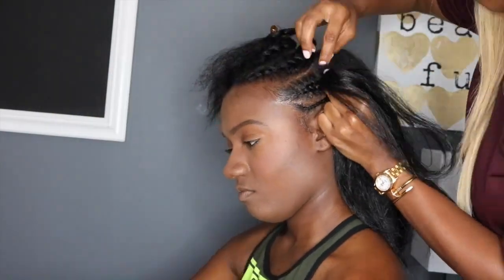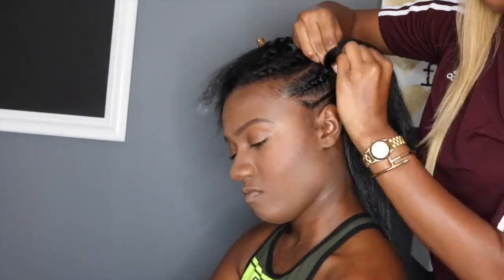As you can see, I'm adding the hair in between my index finger and my thumb. Don't worry, I'm going to slow it down for you all. But just check out this technique first.